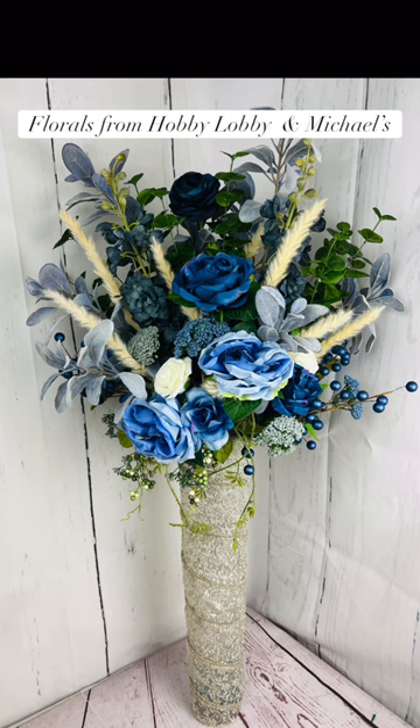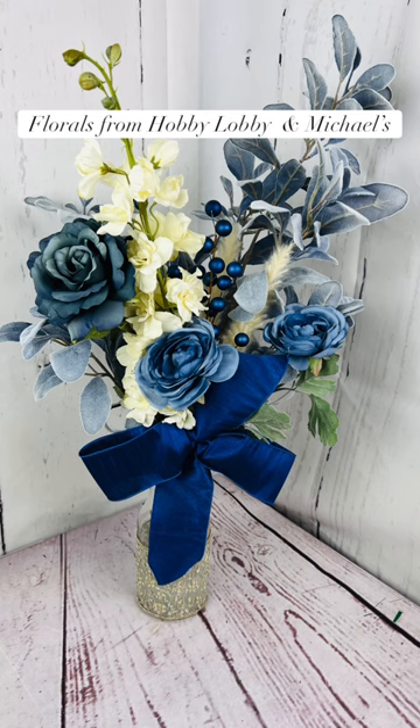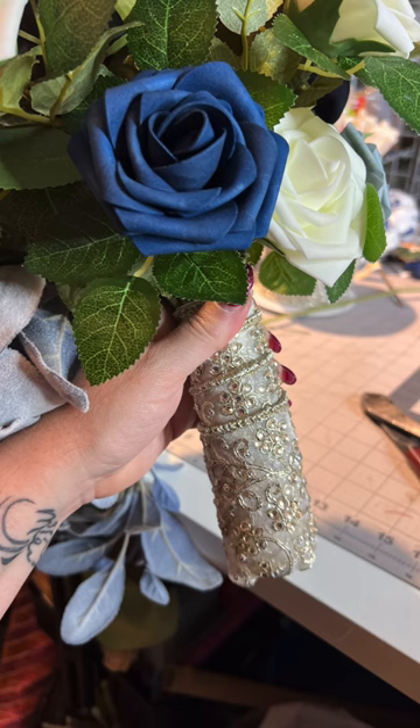I wrapped that same lace around a very tall cylinder vase that I found at Goodwill for $7, and then I made two smaller arrangements for either side of the altar as well, and I wrapped it around the handle of my daughter's bridal bouquet.